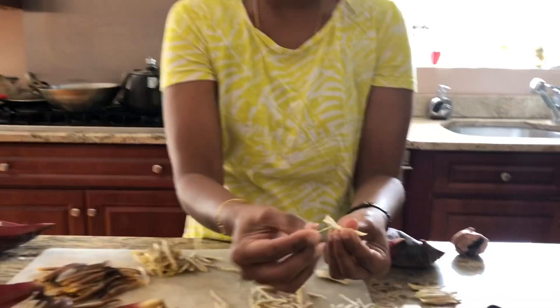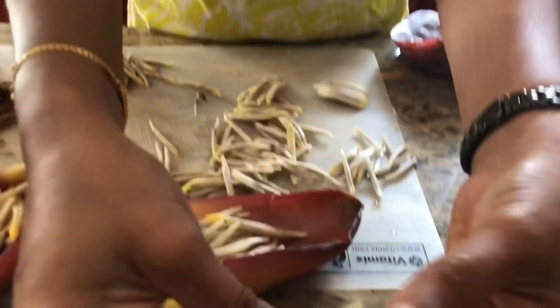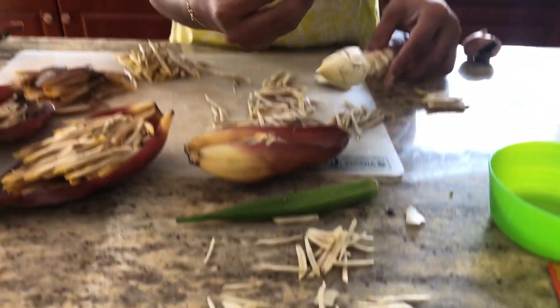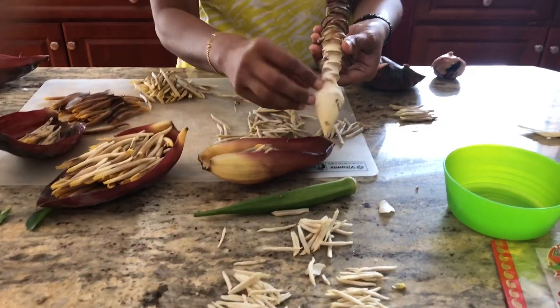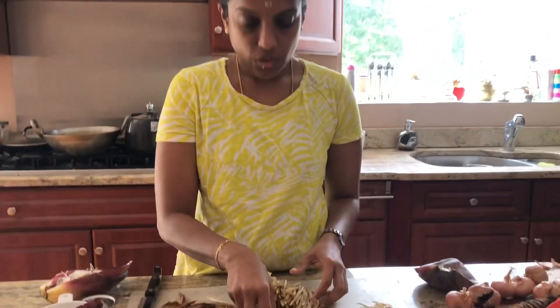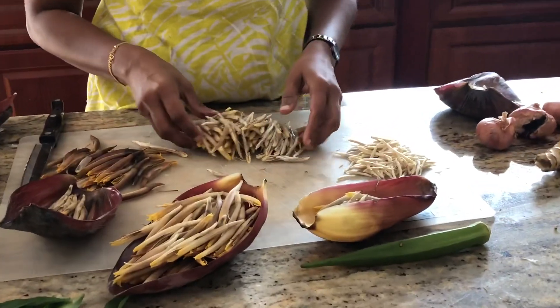Once it gets smaller, there is no glassy thing — it's just the floret. When it gets even smaller, you don't have to take out anything; you can just cut it and use. And when it gets really small inside, after like 2-3 layers, whatever is left inside you can just eat as such — it's very very tasty. So we have removed the hard part from all the flowers.